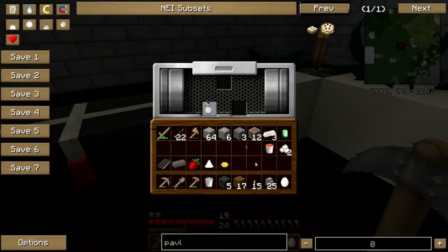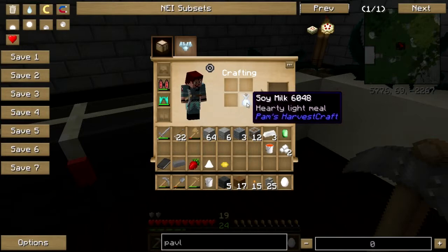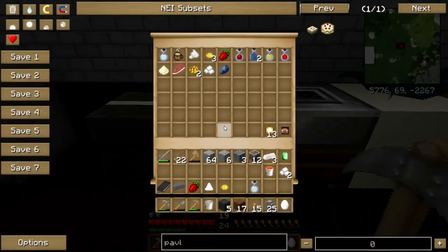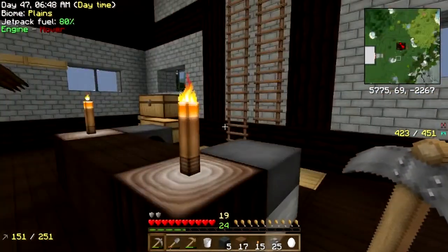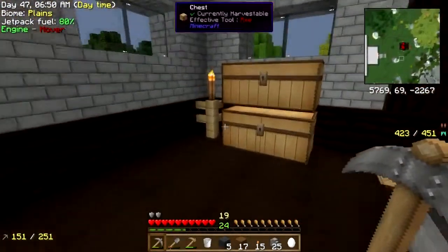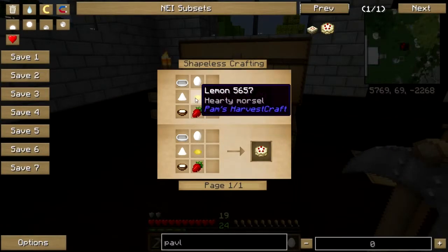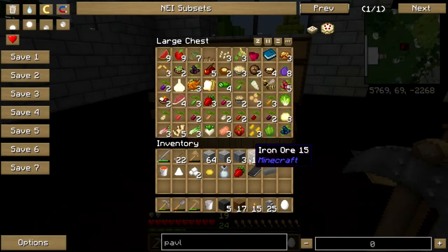I'll get my extra soy milk out of here. We have to take that to the museum too. I need to get my own set of bakeware or cookware so we don't have to keep going to the museum for all this stuff. What else do I need? Straw, lemon, egg, sugar, cream, bakeware. Okay.